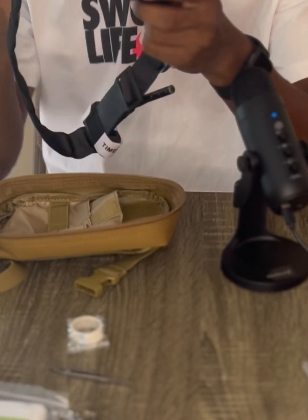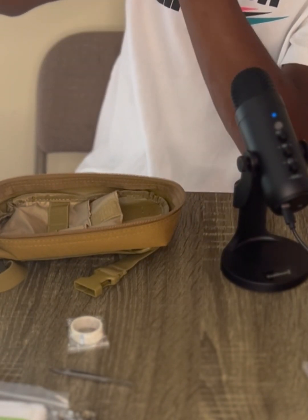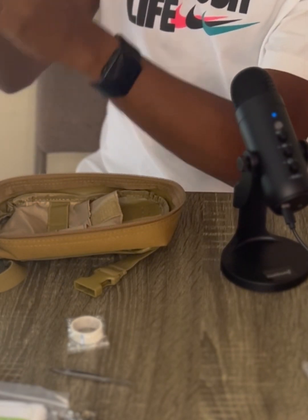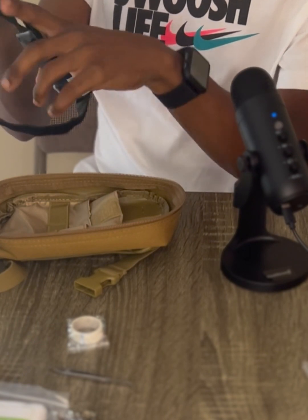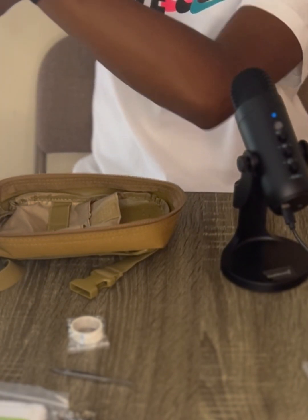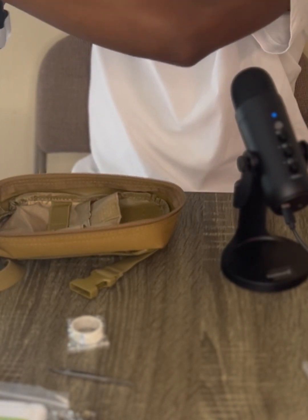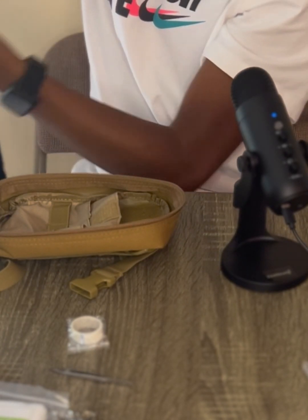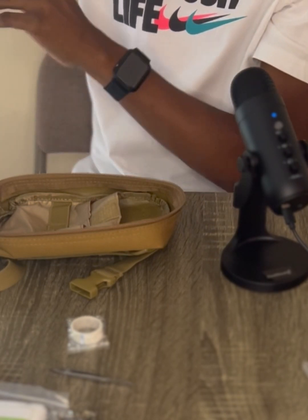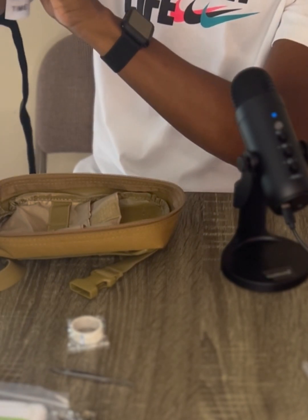Best way to show you how to use this: let's say I got a cut here close to my wrist. If I was bleeding profusely, first thing I would do is grab my tourniquet, bring it over — if the wound is here, I put it two to three inches above the wound. Then I tighten it down as much as possible with the velcro strap. Two to three inches above the wound — and then I'm gonna take the windlass and twist it.